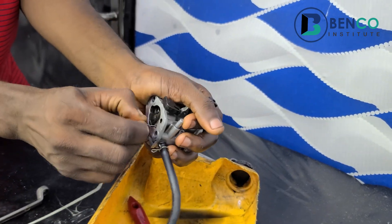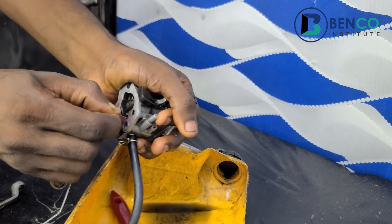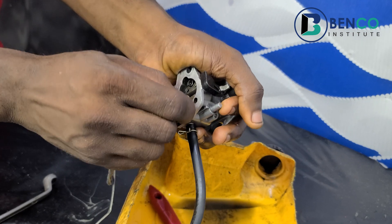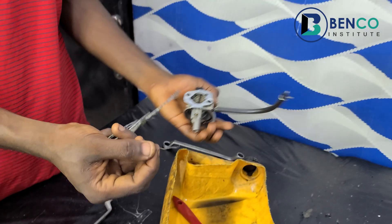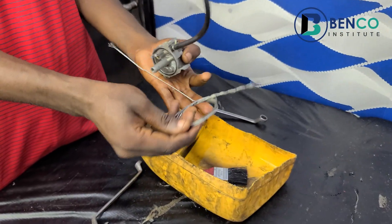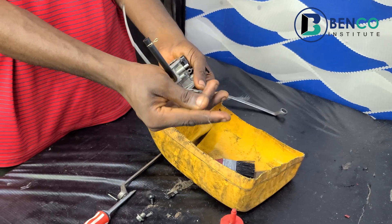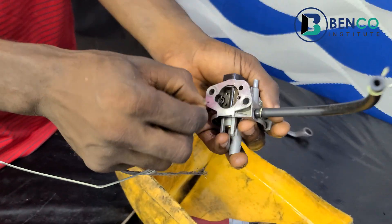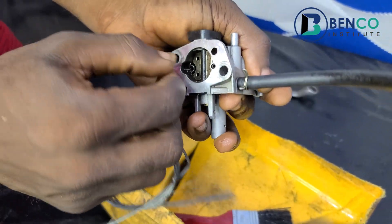While you are doing this, it is advisable you use a very thick string. For emphasis, I'm using a clutch cable for this practical — so if you can get access to a clutch cable, it's very much accepted as well. Still cleaning all the pores available in the carburetor.